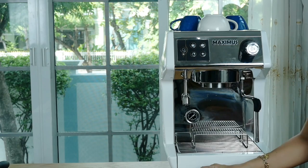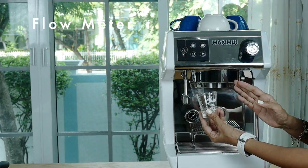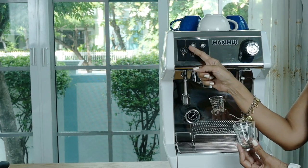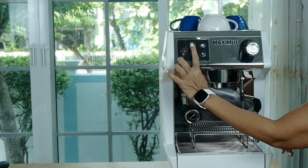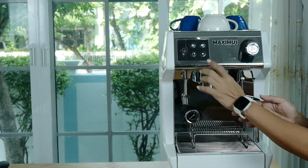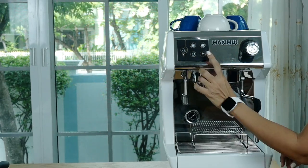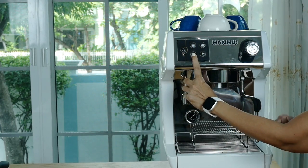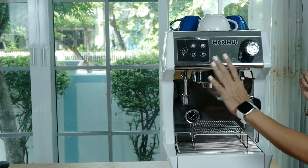This machine uses a flow meter system, meaning you can program your buttons depending on how much espresso shot you'd like to pull — say 30 ml or 60 ml. To program it, you just press the button until you reach your desired amount, say 25 ml for one shot, then release once you achieve it. It's the same for the double shot button and for the water button — keep pressing until you reach the desired amount, then release.